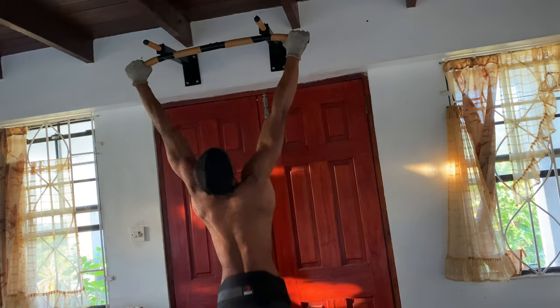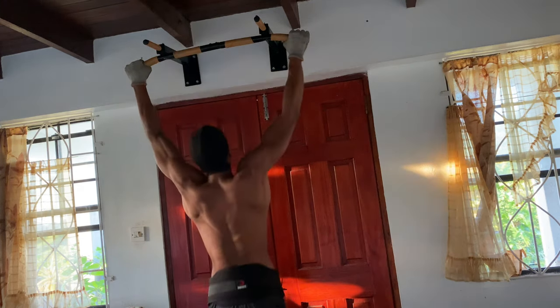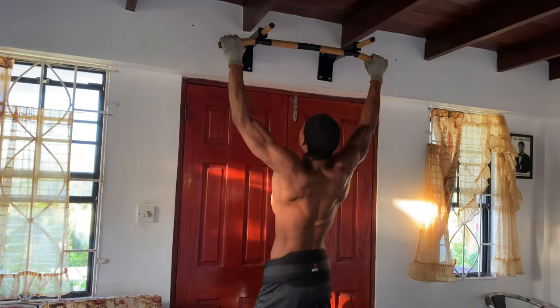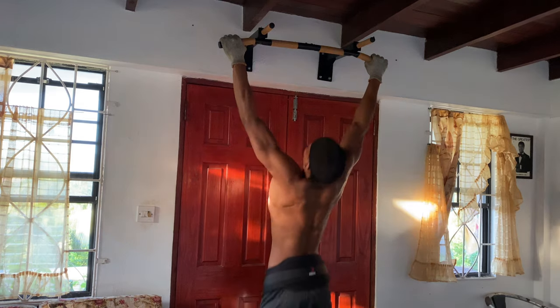First up we've got weighted wide grip pull-ups. This is one of the best exercises to target your lats, giving your back that wide V-shape. For this you want to grab the pull-up bar with a grip wider than your shoulders, keep your core tight, and pull yourself up until your chest reaches the bar.